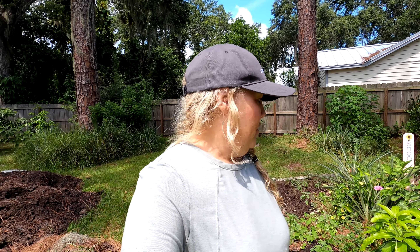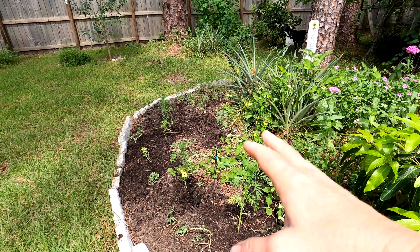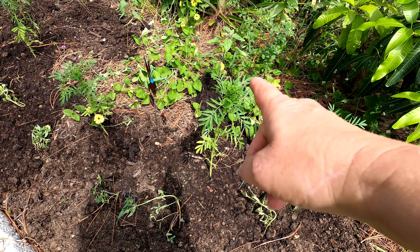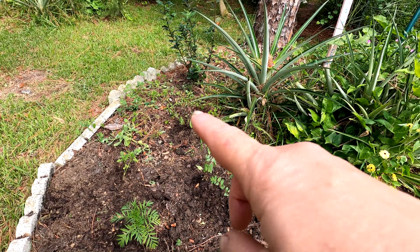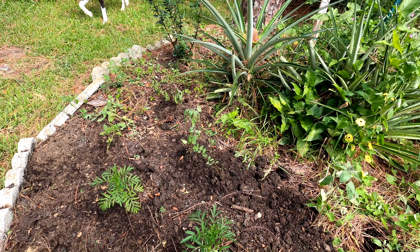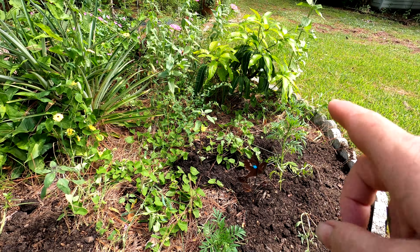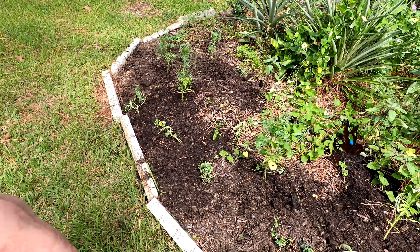Alright, it's the next afternoon. Oh my goodness — I should have got the video for you three or four hours ago because everything was looking so great. Now the sun has hit it and I'm about to bring the hose back out. But I do want to finalize the video for you. Everything's kind of wilted again. The marigolds have popped back up. The zinnias are still suffering a little bit. The sunflowers down here I probably just didn't water them enough. Look at this healthy weed right there. It wasn't a full clean-out of the flower bed, but it was enough to get started.